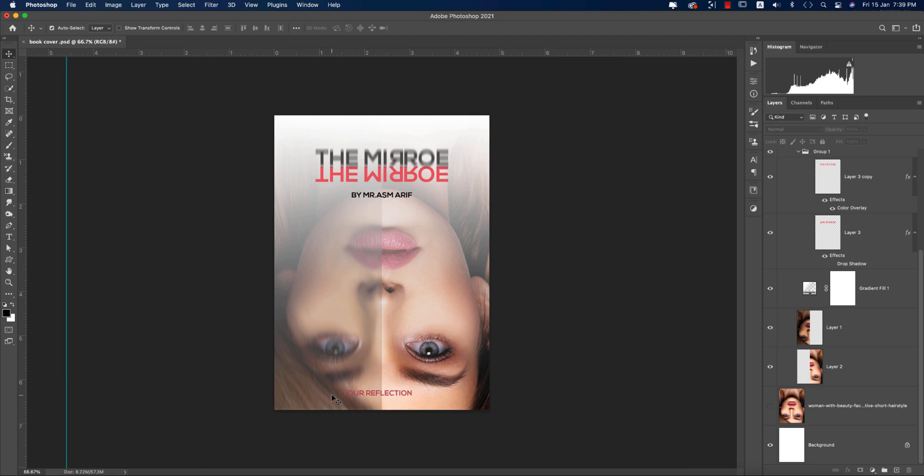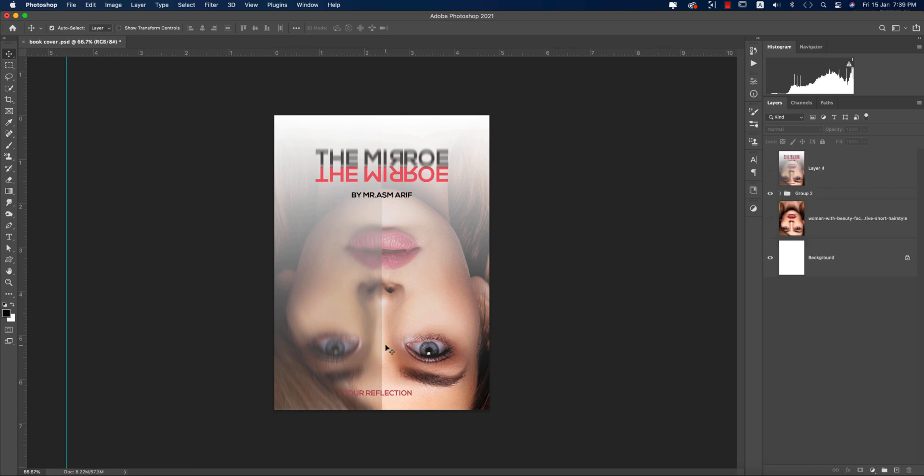Hello everyone, it's me Asemarifu, welcoming you to my new Photoshop tutorial. Today I'll show you how to make a book cover with Photoshop — a conceptual poster or book cover design. The title is 'The Mirror,' and I'll show you how to make this book cover design.